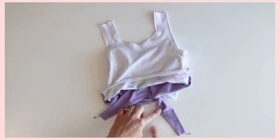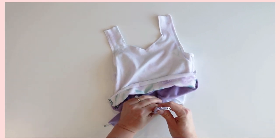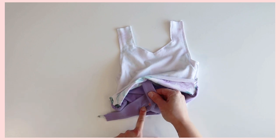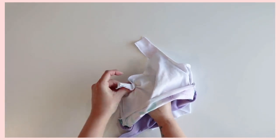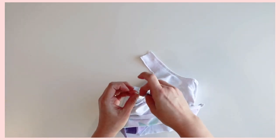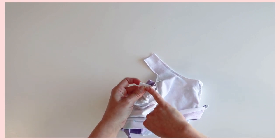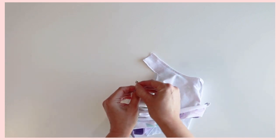Then you are going to take this — make sure you don't twist it anymore or make sure it doesn't come untwisted — and you are going to use your safety pin. You are going to thread it over this strap that is here and all the way up to the opening. Once you pull it through, make sure you make note of where the seam is. Make sure that seam is still on this side — the seam will be on the same side as the arm side.